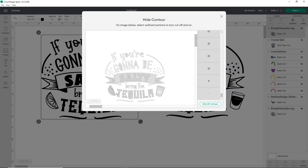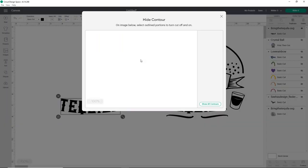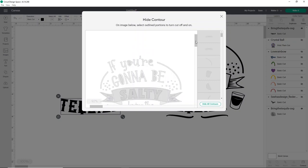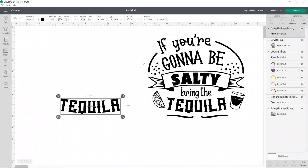Now I can see everything looks like it's gone. But we may need adjustments because the centers of the A and Q are filled in. I'll click contour again and give it a second to load — this is one of the reasons contour isn't exactly my favorite, but it does the job. I'll reduce its size so it's easier to work with. Once I can see it's highlighted, I just click the centers of the letters and they're back. Now I'm going to do the word tequila in a fun bright green.